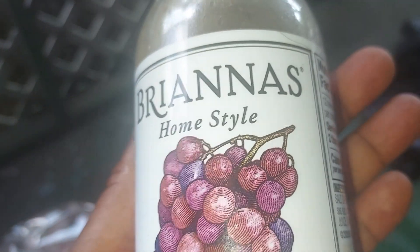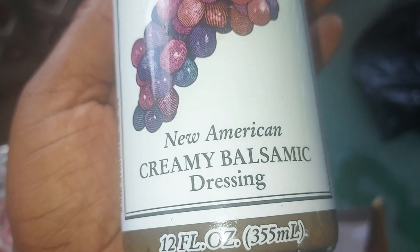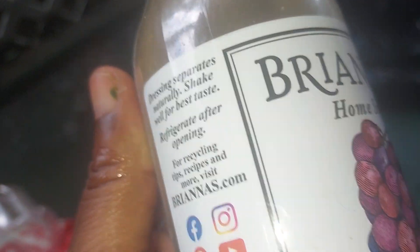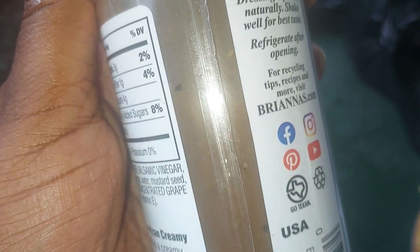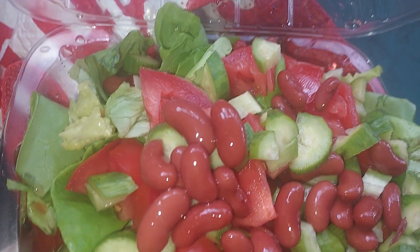The dressing of choice is Brianna's Home Style New American Creamy Balsamic Dressing, 12 fluid ounces. That's how the dressing looks. I'm going to go ahead and put it on my salad and show you — this is before the dressing.